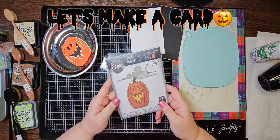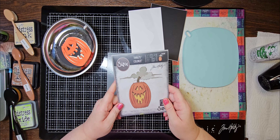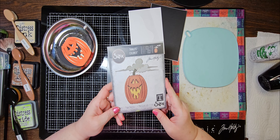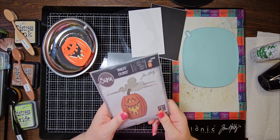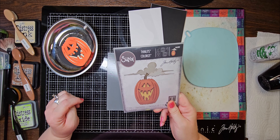Hi everyone, it's Tanya, and I am back today to share this card idea I had using the Tim Holtz Sizzix New Colorized Dye Set called Edison. You're going to be able to find the link to Edison and all the other products in my description below.